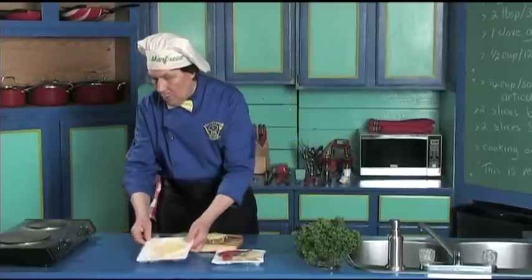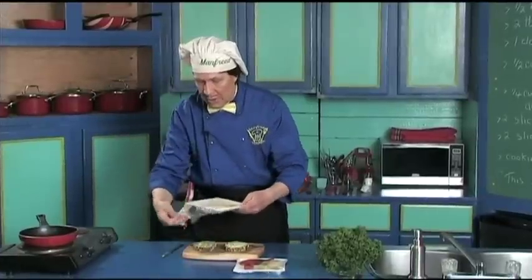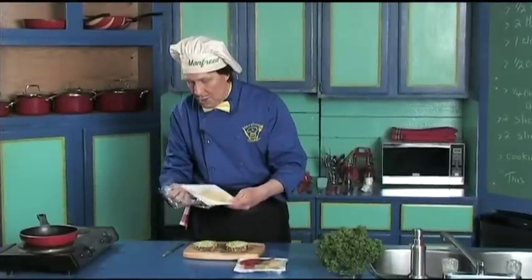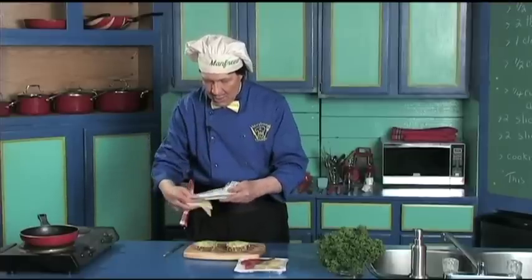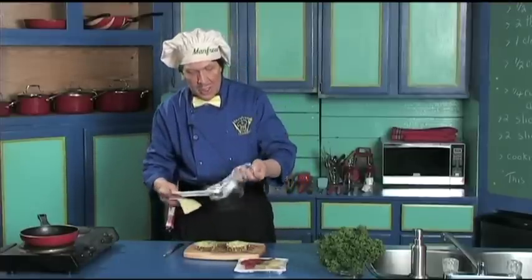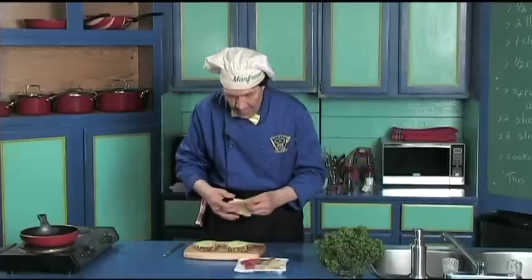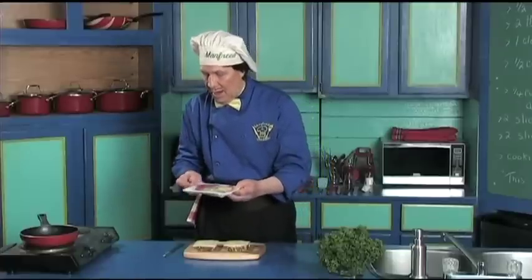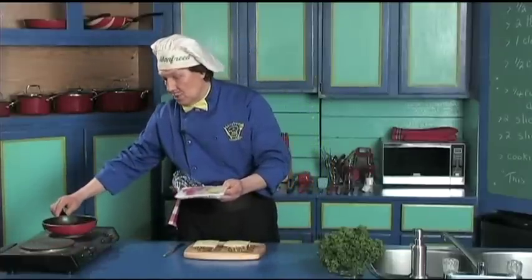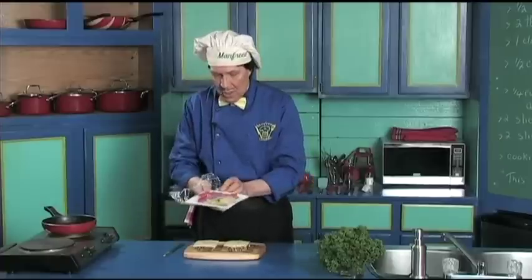Now let's get the fry pan and put it on the heat to get it heating up, because it's going to be very quick now. Here is the cheese — today we're using Swiss cheese. Put one slice on either side of the bread, just like that. Now we've heated the pan up, we can feel it. This is going to be very delicious.